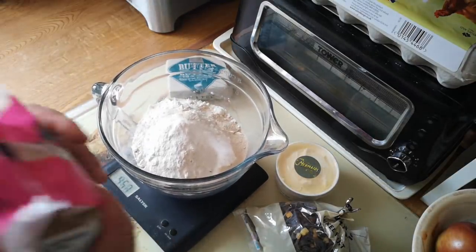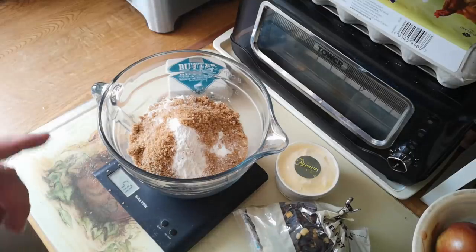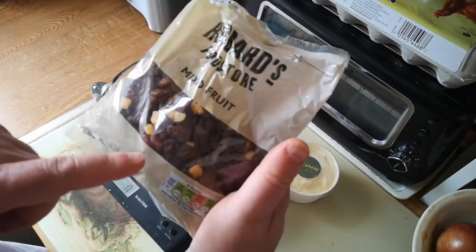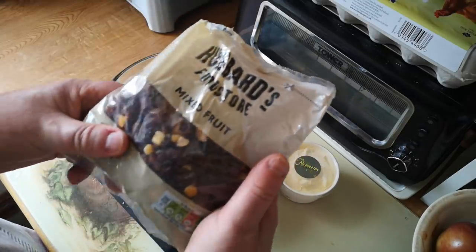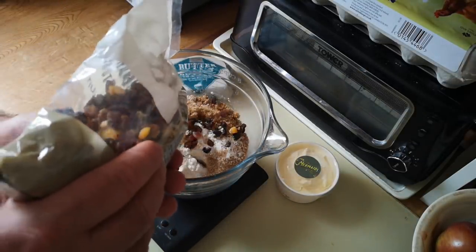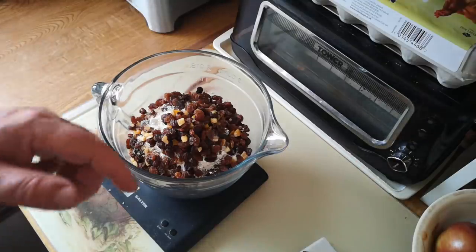I want 50 grams of soft brown sugar because although this is a bread, it's a very sweet loaf. I want 150 grams of raisins and candied peel. I just happen to have this mixed fruit here, which is a mixture of raisins and sultanas and candied orange peel. If you don't like candied peel, you can leave it out. So 150 grams of this, and then we're going to have clotted cream.